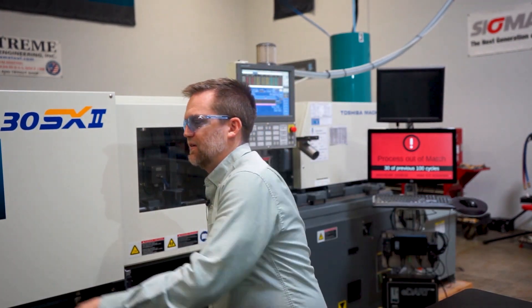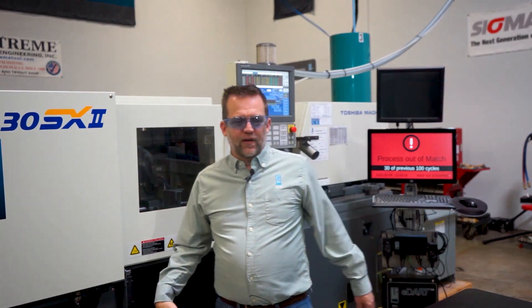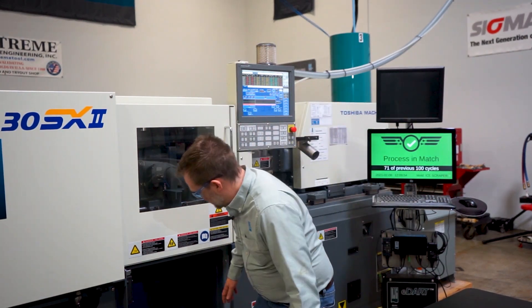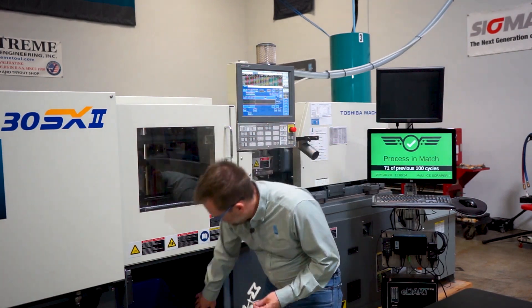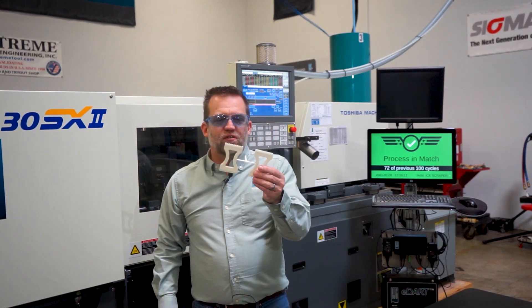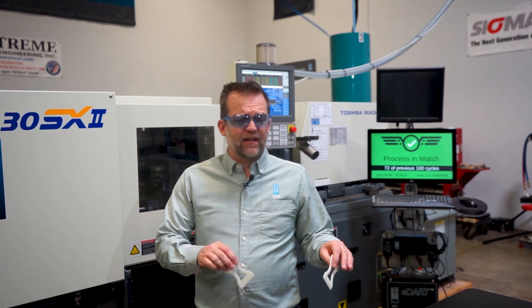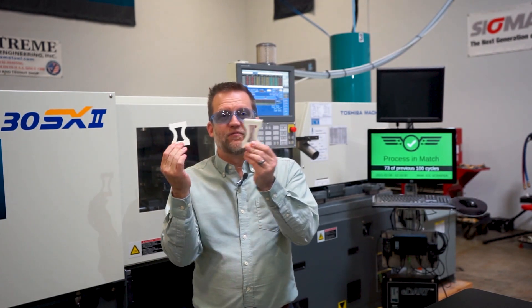So now I'm going to turn the hold pressure back on and see what happens. I've let it run a few shots with the hold pressure back on. I'm thinking I've got a good part just by looking at the screen — it's green, telling me everything's good. And sure enough, my short shot is gone. So I took a walk around the machine, checked all the easy stuff, investigated a bit, checked the setup sheet, and it turned out the shot size was just set too low. I added a little more shot to the barrel, made it match my documented fill only part, and now with hold back on I'm filling and packing it out.